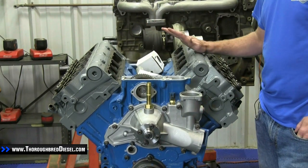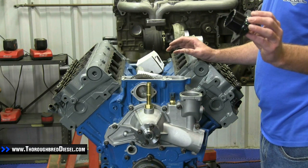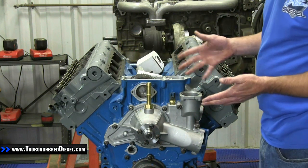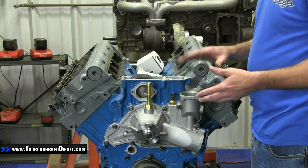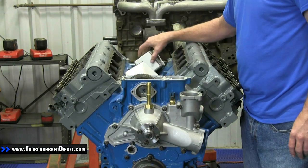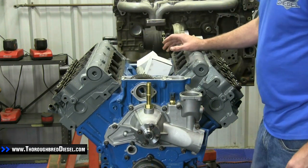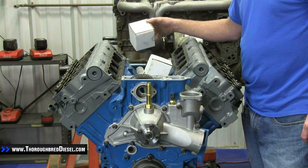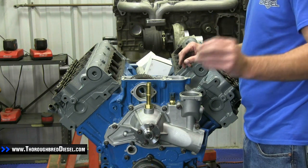We're going to show you how to install this, and the billet housing from Diesel Site takes care of the stamped steel corroding problem from the stock one. To remove the thermostat from the vehicle, obviously you're going to drain the coolant from the radiator, then remove the upper radiator hose and take your thermostat housing off. Your thermostat housing bolts are probably going to round off — they're fairly soft. You may have to put an extractor on them to get them out. Definitely suggest putting new hardware back in: a straight metric six thread bolt is what we're using today.